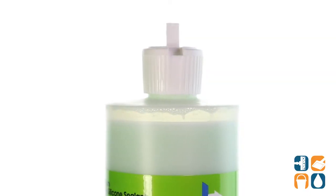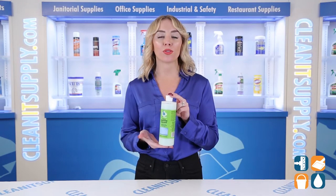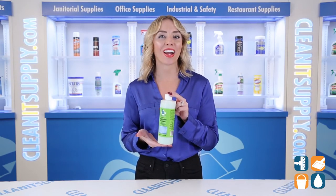It's safe to use on glass, metals, stone, fiberglass, and porcelain. This silicone sealant solution is made in the USA and tested in some of the toughest hard water areas in the country.